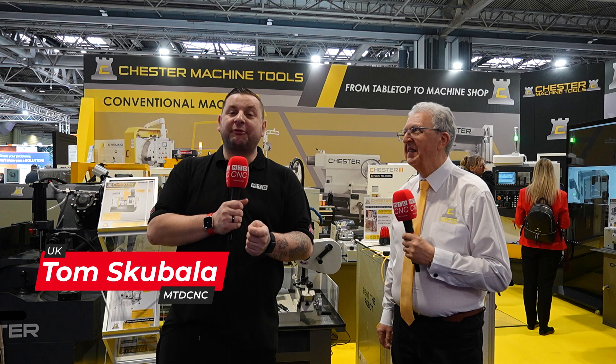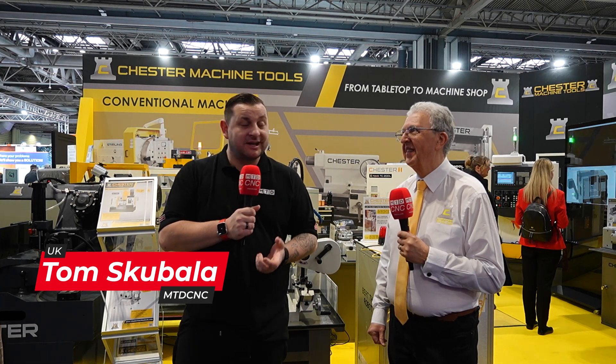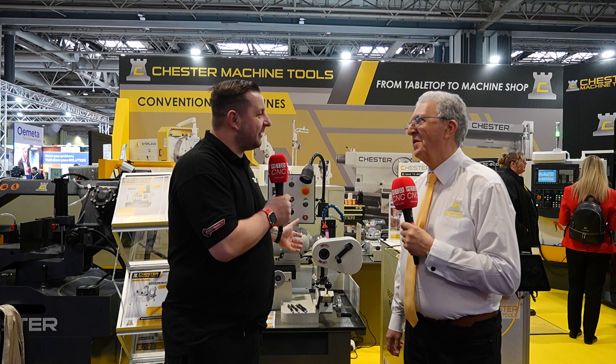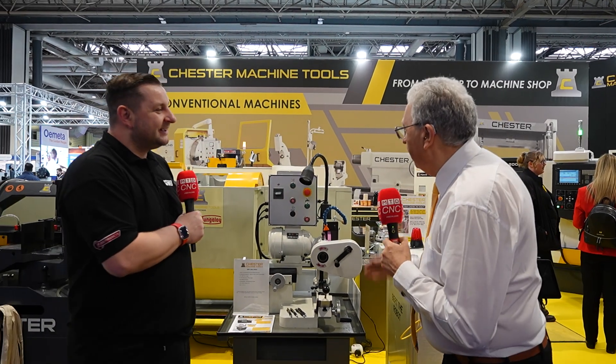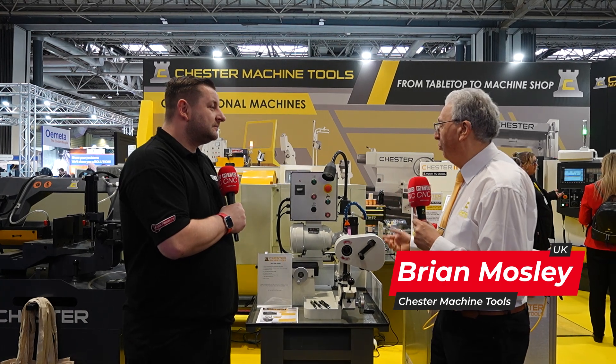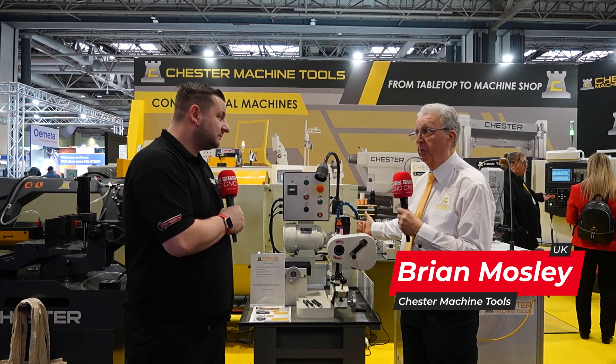I'm here with Brian to find out all about the offerings from Chester Machine Tools. So Brian, start me off — what are we looking at? This is the ZB 32, the Briley ZB 32. It's a drill grinder.